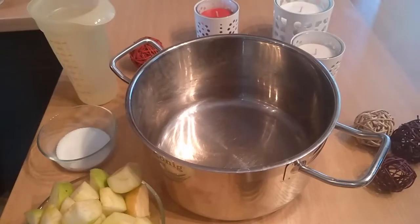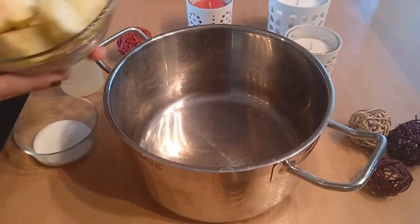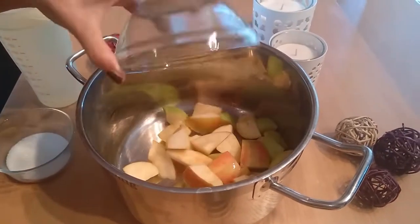The compote we are making today will have some plums, apples, and pear. Also we will need sugar and water. That's it.